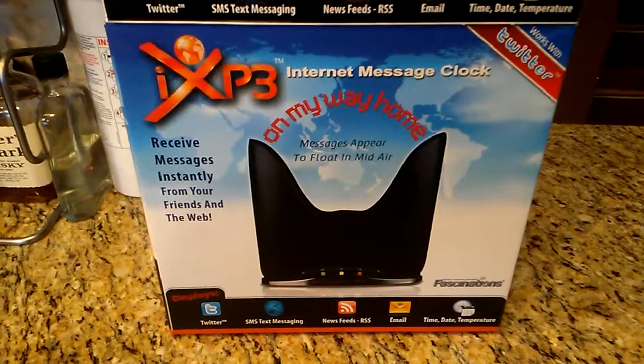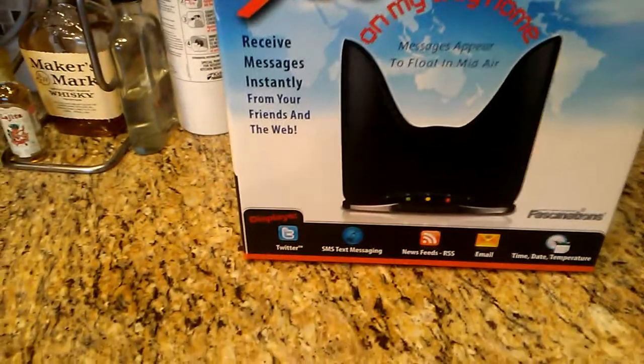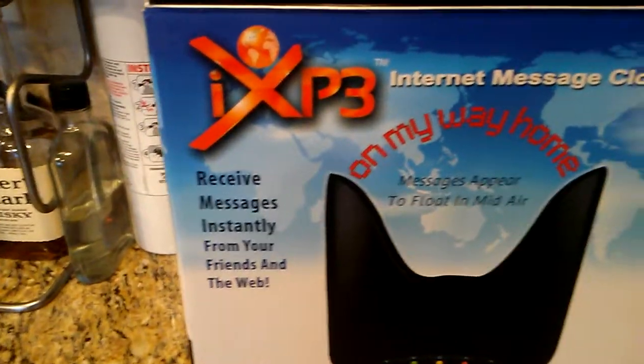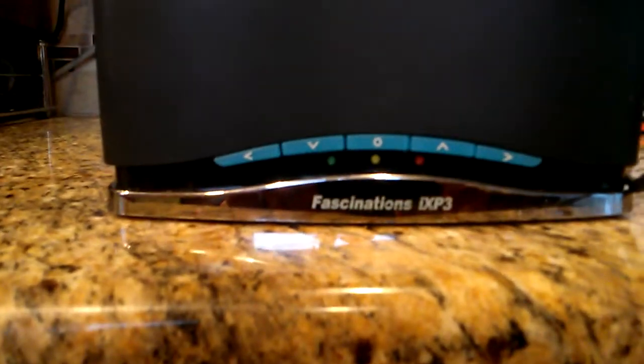Hey everybody, I want to make a quick video on this Fascinations IXP3. It's an internet slash Twitter communication device. It shows you floating time and messages and whatnot. I bought this particular device from a thrift store and I was a little concerned because it didn't have a power supply.